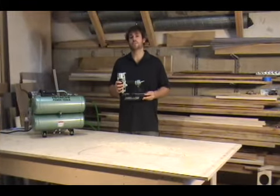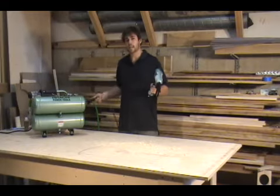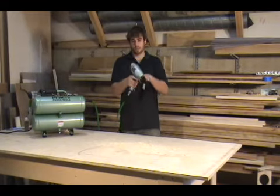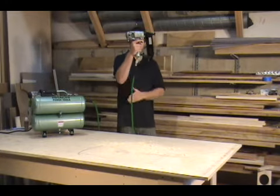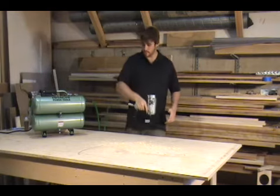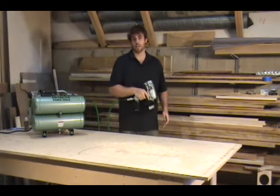One of the best features about this nailer is the angled hose fitting. This is going to keep the hose from getting in your way when you're working in a tight space or above your head. Notice how it stays in line with your arm whether you're working here, up above your head, or even down low — it's going to keep the hose off of your work piece, keeping you free to do what you need to do.